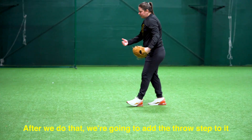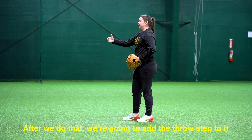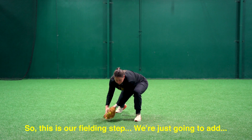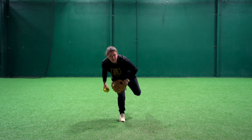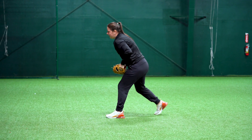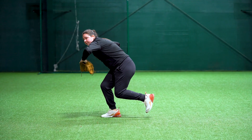After we do that, we're going to add the throw step to it. So this is our fielding step and then we're just going to add the throw step. We're going to throw the ball right off of our right foot, so we've got to transfer fast and stick it on that right foot.